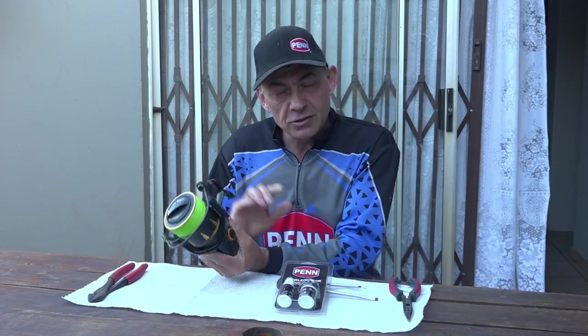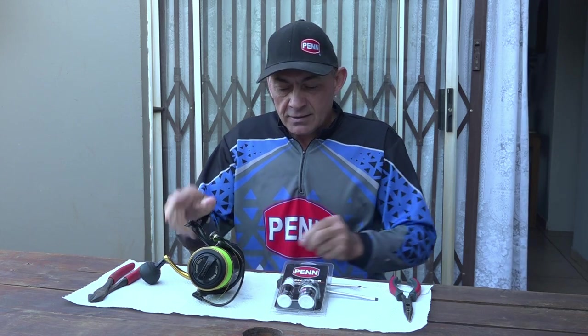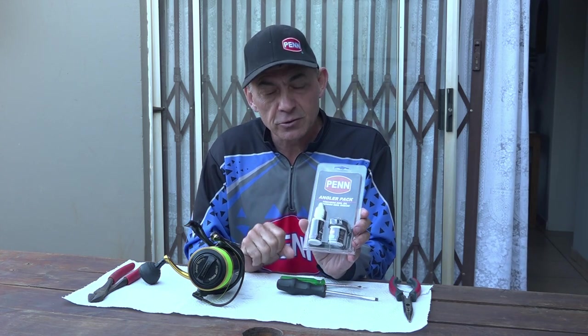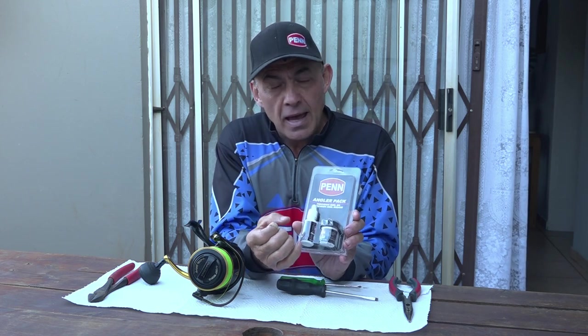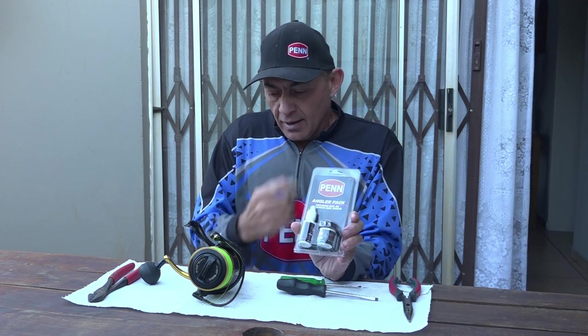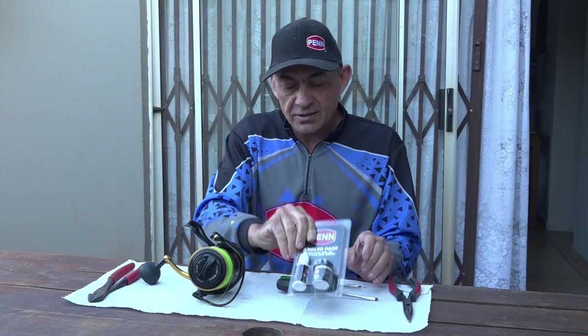One very nice thing about the Penn reels is that they are so easy to service — they haven't got many parts, very simple, and almost everybody can service one at home. Something nice is you can get the Penn service kit from your local tackle store. It comes with the specific blue grease they put in Penn reels — long-lasting and it doesn't absorb salt, it actually repels it — and also the oil for the bearings and other moving parts.